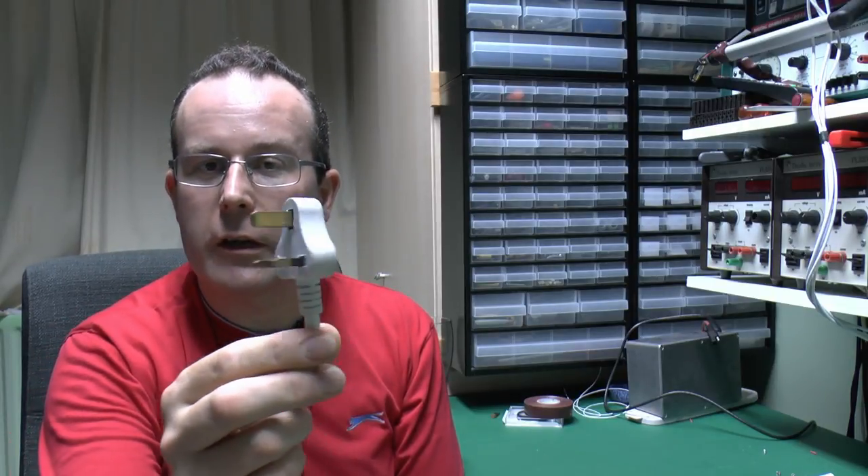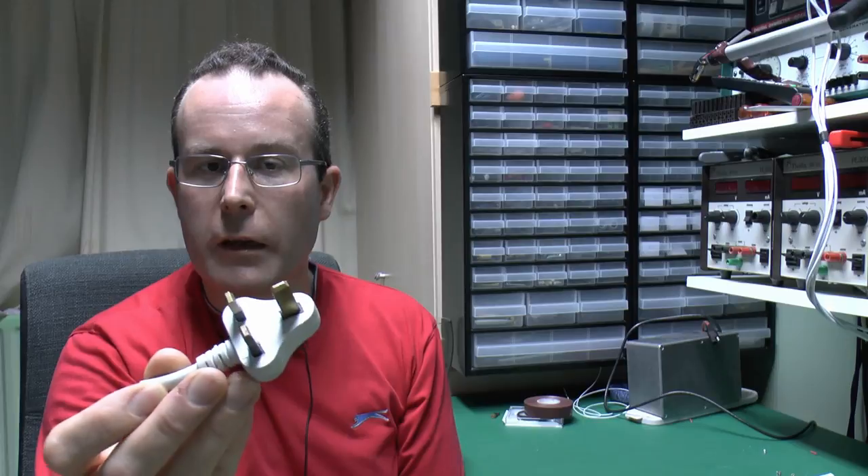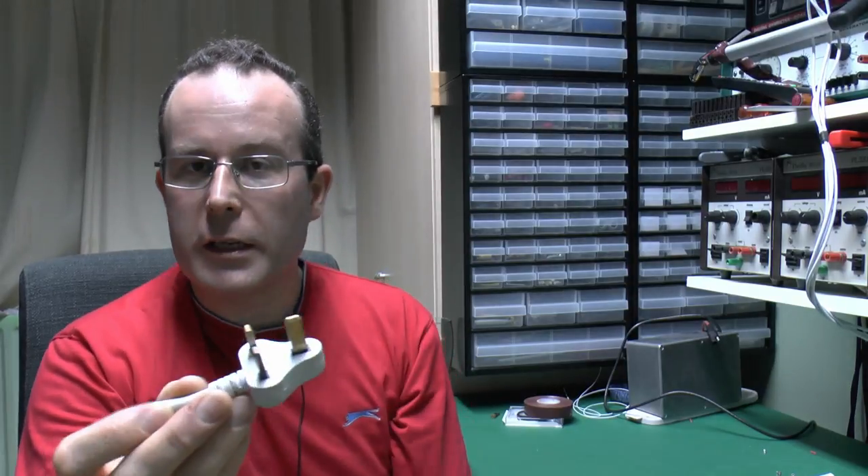That's all for this particular video. In the next instalment we'll be looking at this horrendous plug - obviously there's some issue with the lack of continuity between the earth wire and the earth pin on the plug itself. Until next time, thanks for watching.